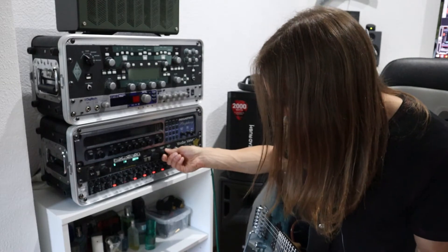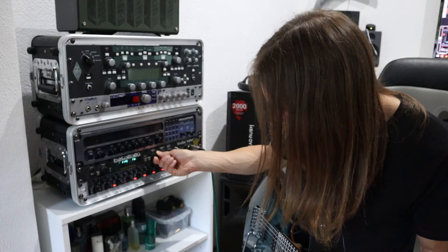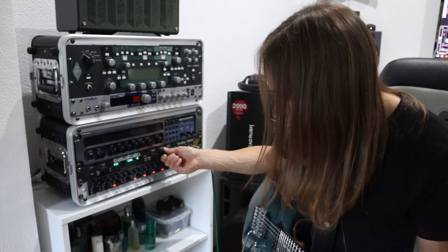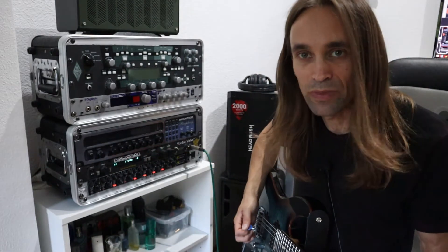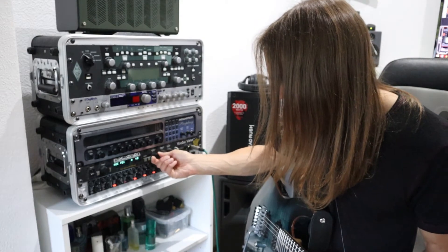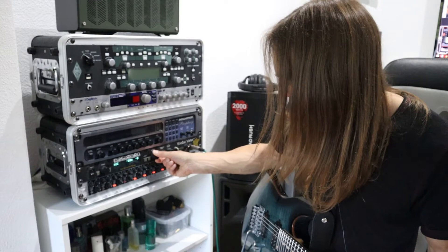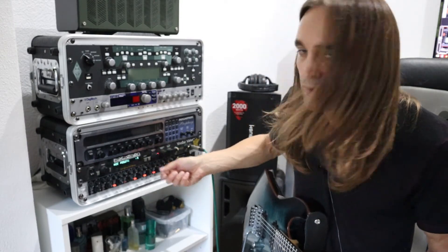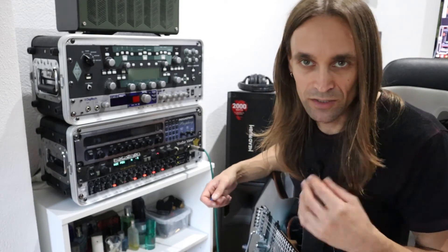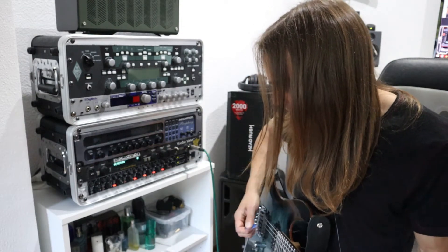You have the speaker simulator, which is currently turned on — you can choose from different speaker types: 8 inch, 10 inch, 12 inch. I'm currently using 12 inch and you can adjust the mic position. I usually reduce it a little bit because I think the highs sound a little bit artificial if you raise it too much.